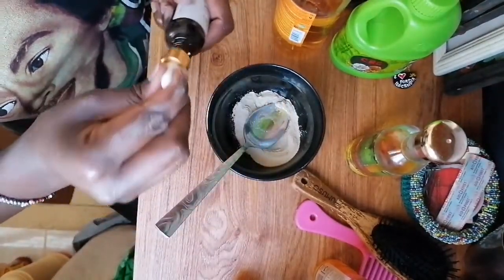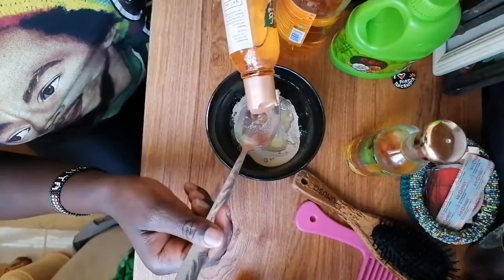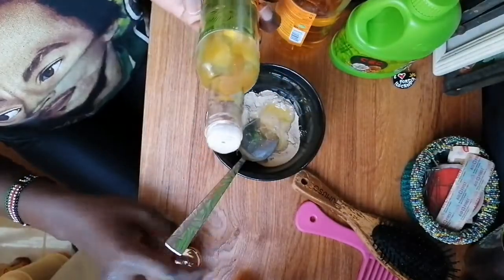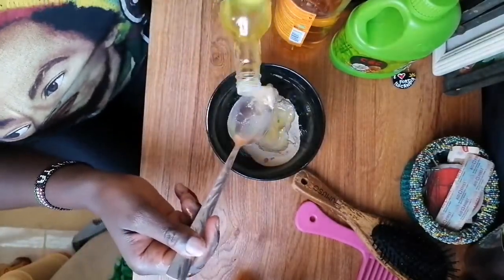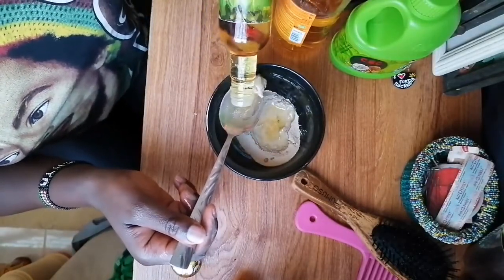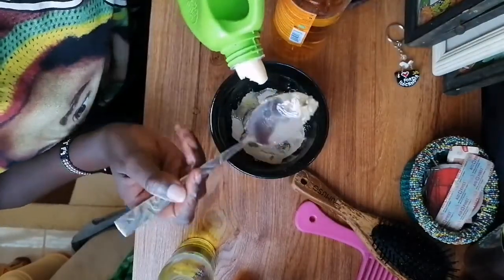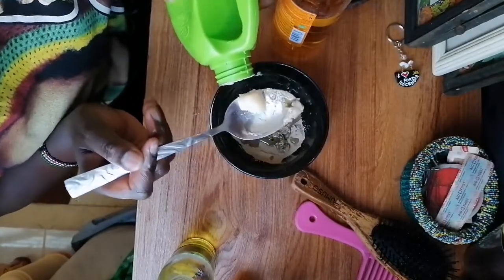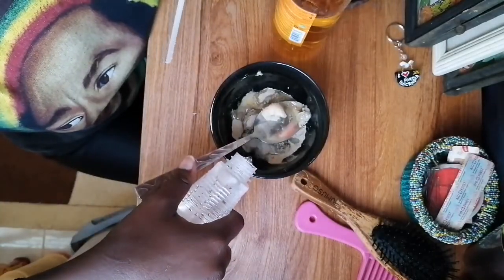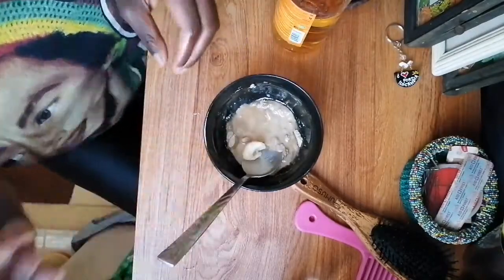Let your ancestors guide you on the amounts. Then I'll add argan oil — about half a spoon — and half a spoon of olive oil too. Then half a spoon of coconut oil, and add some water. Then you stir until it's ready.